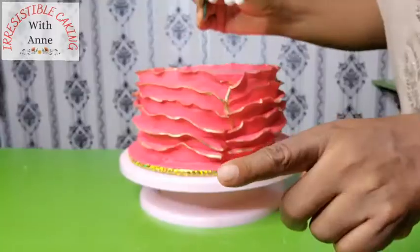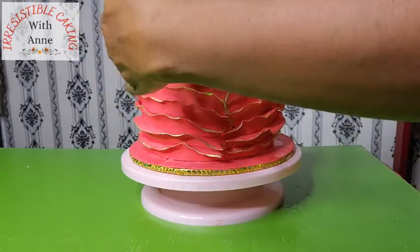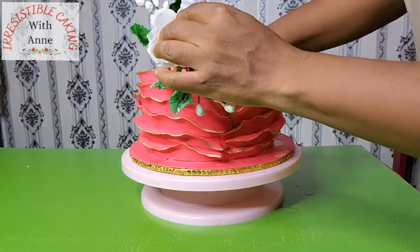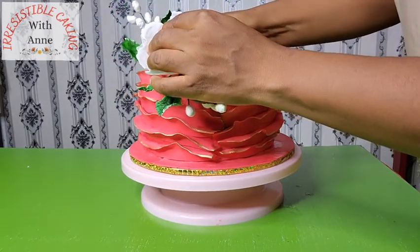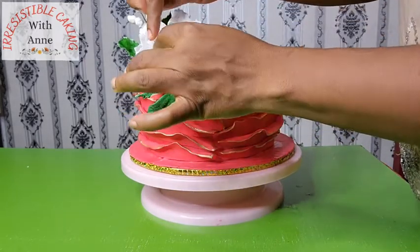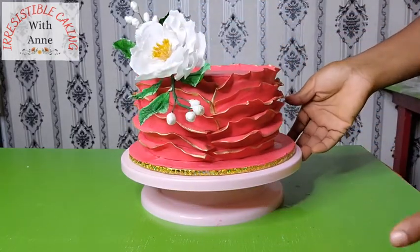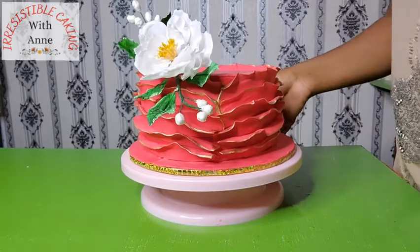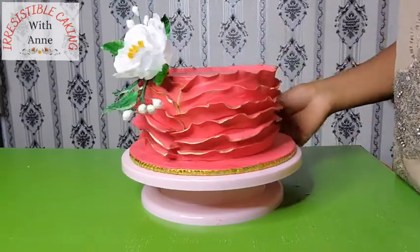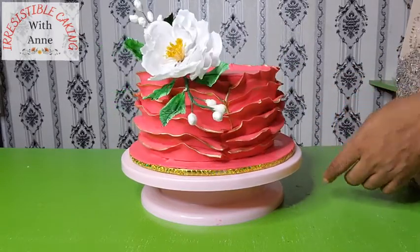What could be better than a wafer paper flower right on top of this cake? It's just something unique, something beautiful. You can use this for a wedding cake — all your tiers can be done this way with flowers at different sections. You can also do this for a birthday cake. If you really loved it, give us a thumbs up, don't forget to subscribe. I love you so, so much — thank you for always watching our videos.